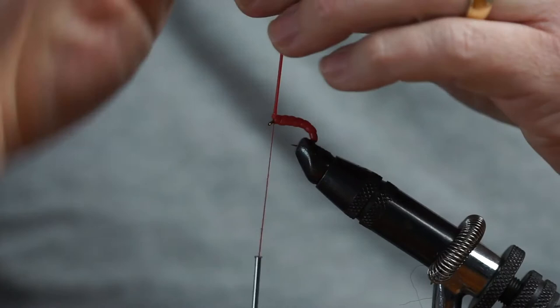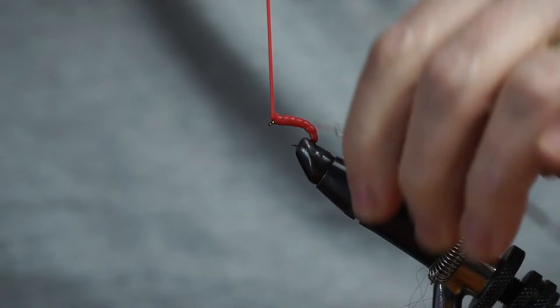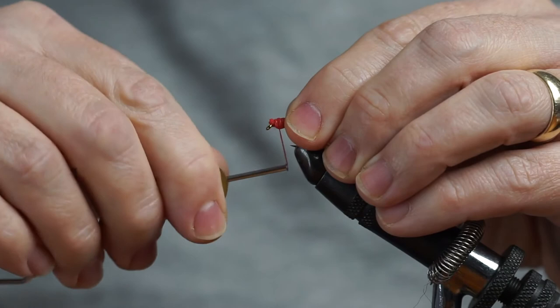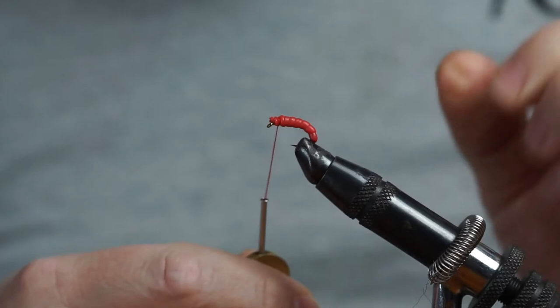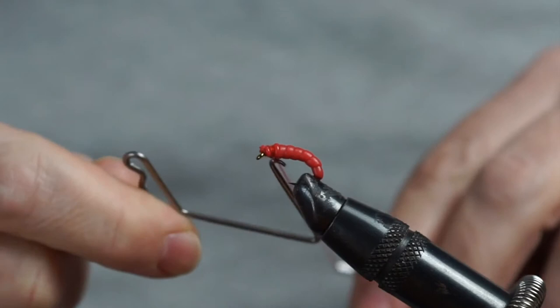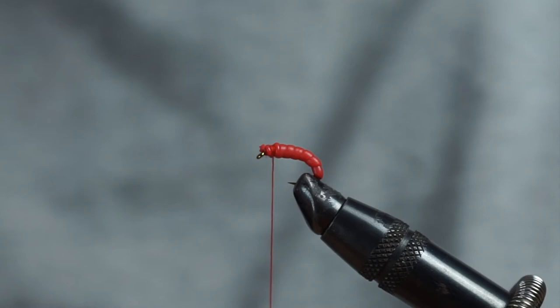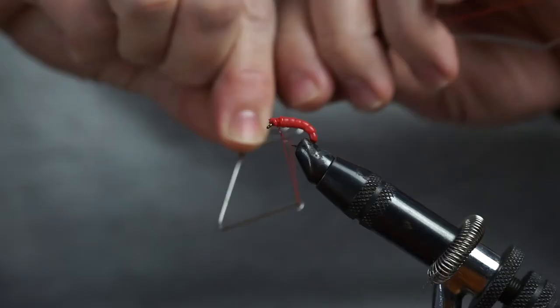We're almost there. Just bring it up to the top and round with our tying thread to trap that in place. Give it a little bit of tension in the squirmy material and then cut. We're going to give this plenty of turns to form a bit of a head, just make sure that it doesn't undo itself. Last step is the whip finish — I'm going to give this two whip finishes. On the second one I'm going to apply a tiny, tiny bit of varnish. If you put too much varnish on, what can sometimes happen is it actually attacks the squirmy material and melts it a little bit, so we only really want a very small amount.